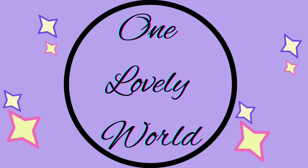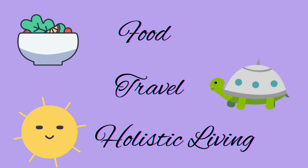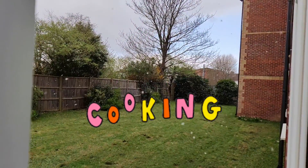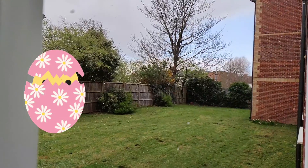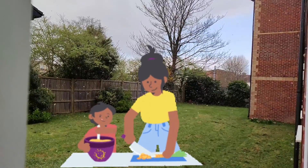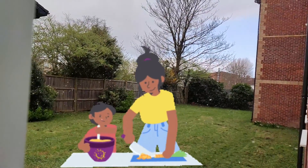Hello everyone. Welcome to One Lovely World. This is Hasid. I am 10 years old. I like to learn making recipes. At present, I am having Easter holidays, so I am learning no-cook recipes from my mom. Hope you will enjoy the video.